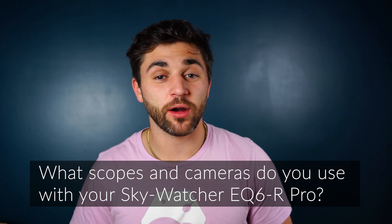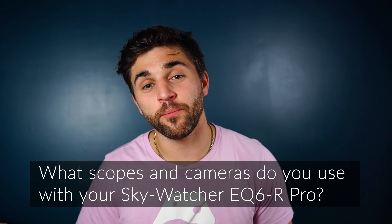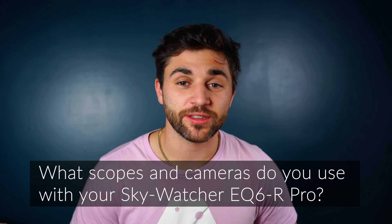That is it for the Skywatcher EQ6R product overview. If you have any questions, please let us know in the comments below, or you can reach out to us at HighPointScientific.com. We would really love to hear your experience with the EQ6R — let us know what telescope and gear you use with it. Please remember to like this video and subscribe to our YouTube channel so you don't miss any of our future content. Thank you so much, and clear skies.